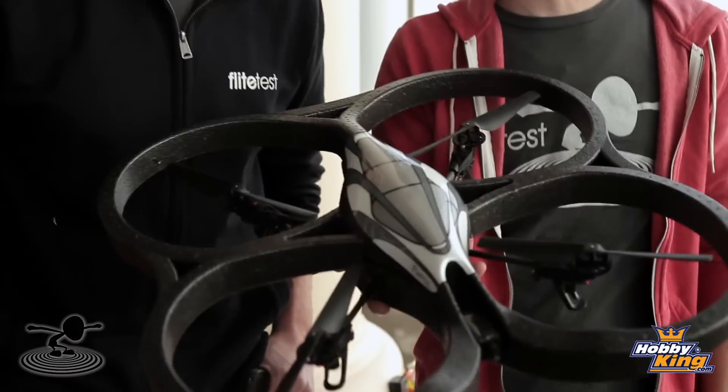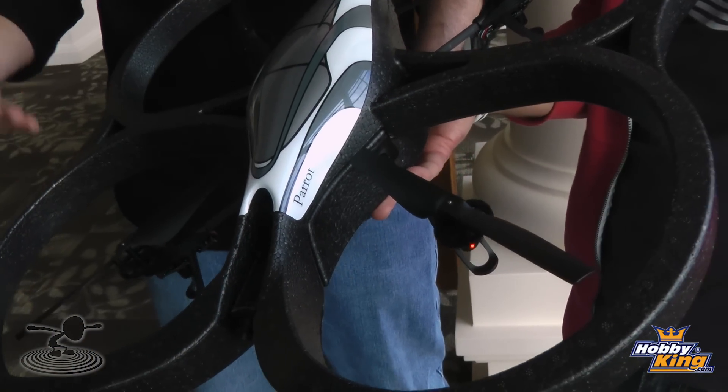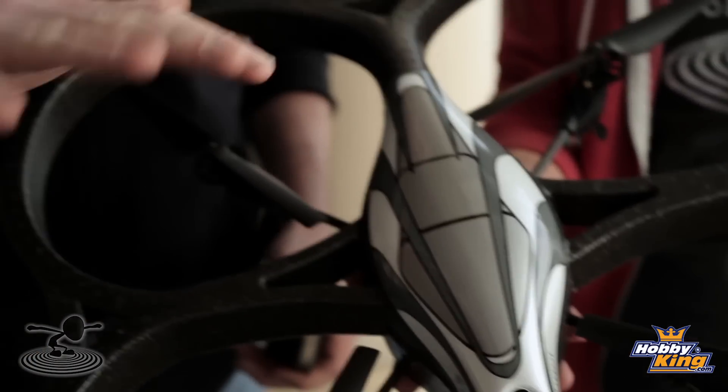Hey, welcome to Flight Test. I'm Josh and this is Josh. Today we're talking about the Parrot AR Drone — it's cool. Now this is not something that Hobby King carries as of now. Maybe we can change that. We were so excited about it we wanted to do a review as soon as possible. This is like nothing else we've ever reviewed. This is not really a helicopter, not really an airplane — it's a quadcopter. Four motors used at different RPMs make the airplane function in different ways. You've got everything you can do with a helicopter and an airplane as far as yaw, pitch, and altitude change. It's just done through motors — no servos involved.